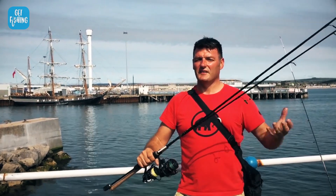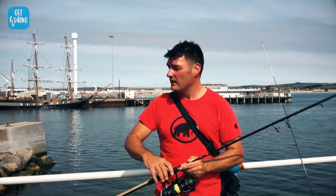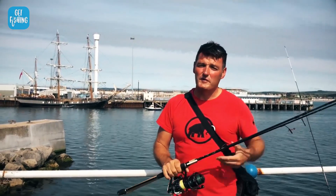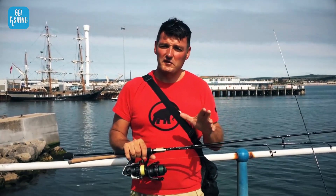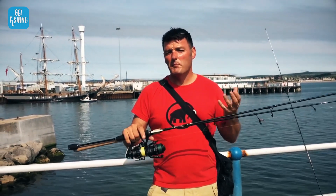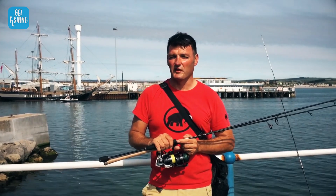At the seaside, one of the great things is that you can fish virtually anywhere free of charge. I'm down at Weymouth at the moment, on an area called the Stone Pier. Behind me is the harbour jetty, we've got the harbour, we've got the beach — all of it is free of charge. This is the same for the majority of places. If you're in any doubt, if it's a private pier, you might have to pay, but most places are free of charge.